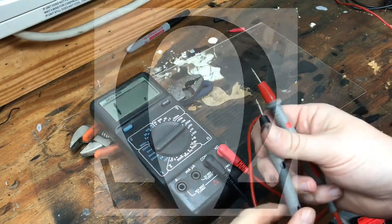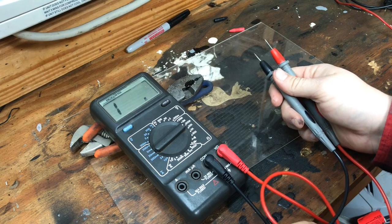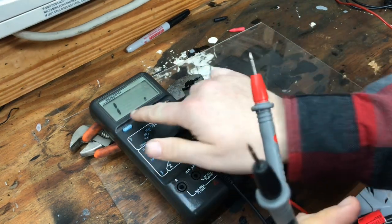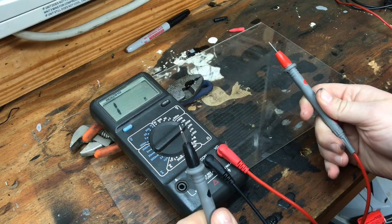Next, you want to do an ohms check — that's where you test for any kind of resistance. An open circuit will read 1, and a closed circuit will read .0.